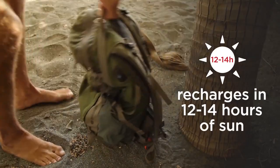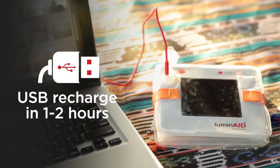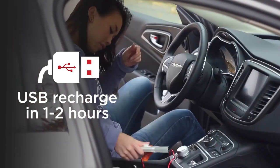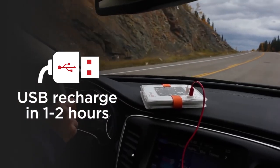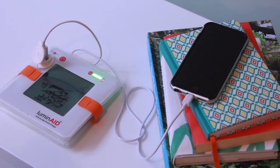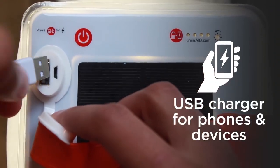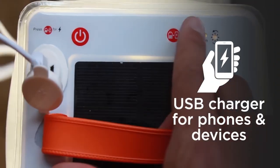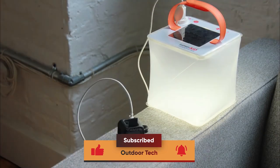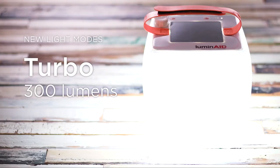The Pack Light Max lantern from Luminate is a remarkable example of the industry's ongoing innovation. It has a single connector for rechargeable devices should you run out of power, and an integrated solar panel that recharges the battery when exposed to sunshine. Depending on the sun's angle and cloud cover, the solar panel will take about 12 to 14 hours to fully charge the lantern, while the USB port should take about 2 hours.